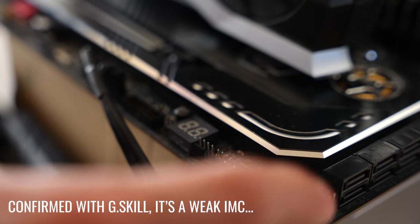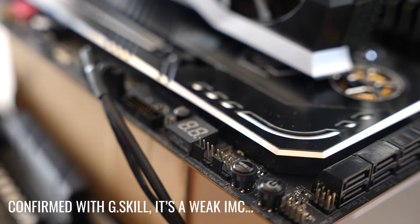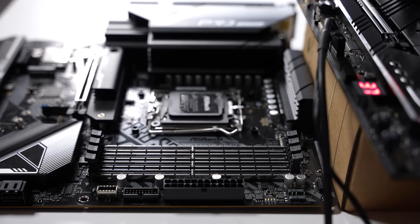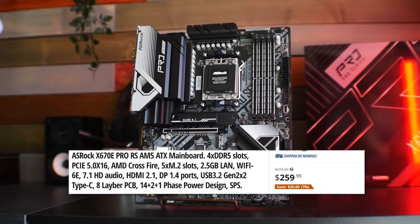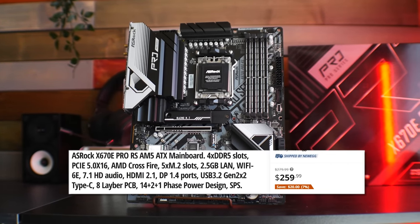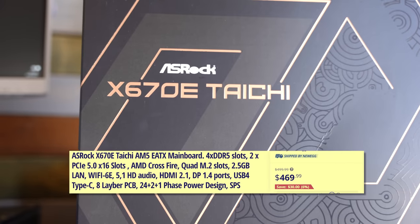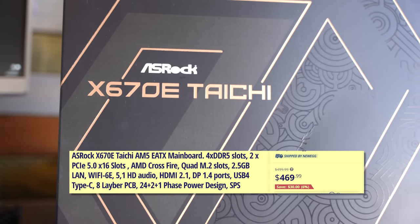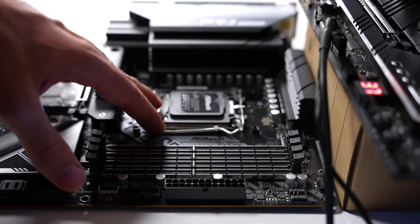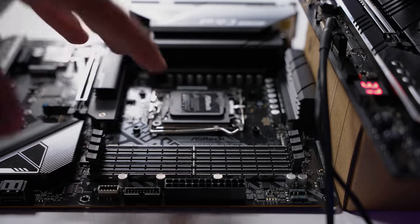The CPU is not really that strong in terms of its IMC once you go past 64GB of RAM. The results did not differ at all between the Pro RS and the Taichi — I managed to get the same memory potential out of both boards. In other words, the CPU was our limiting factor, which is a good thing for future CPU generations to slot in and get the most out of these motherboards.